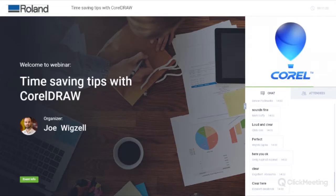My name's Joe Wigsall, I look after the Roland Academy, and I'm joined by Suzanne Smith. Suzanne's going to be taking you through a bunch of neat tricks and time-saving tips and things from CorelDRAW.